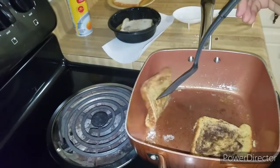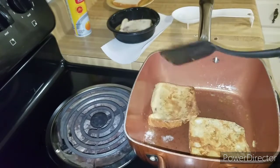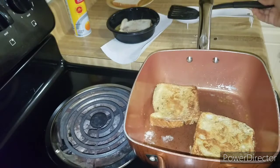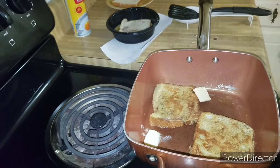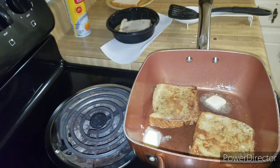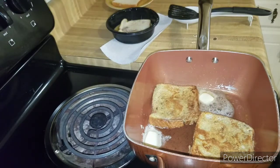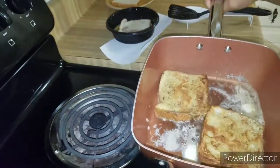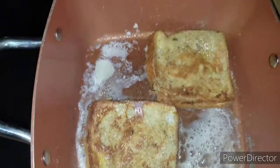Let's check on our French toast — it looks like they're ready to be turned over. I'm going to add some more butter so the pan won't get dry. You can also use olive oil, coconut oil, any type of oil you want — I've seen people use all different types — but I like butter, it tastes better. Look at how pretty they look!